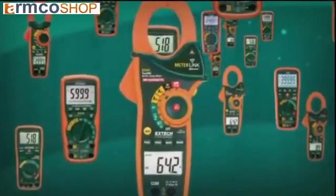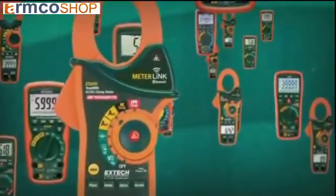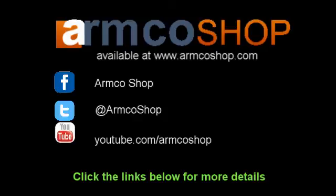Extech Instruments offers the widest range of True RMS meters on the market, with models designed for every application and budget.